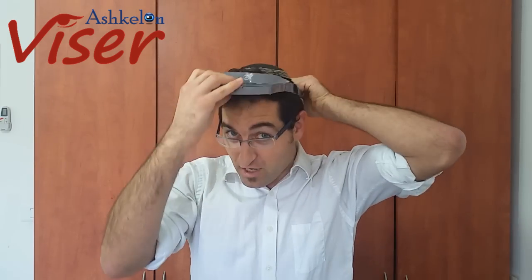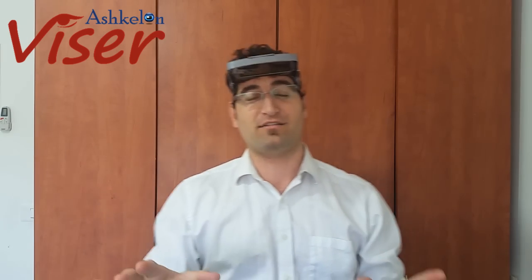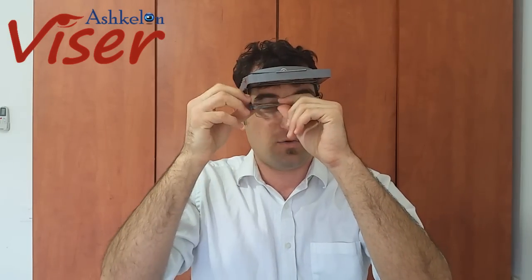You can jog, you can walk, you can do dishes — anything you want to do while using our amazing product. We open up the visor and place it on our head like this. This is great if you're out in the sun, because it blocks the sun and relaxes your eyes so you can enjoy what you're doing.